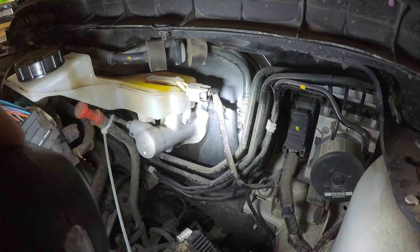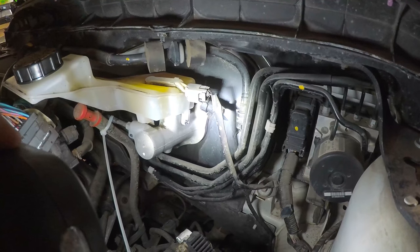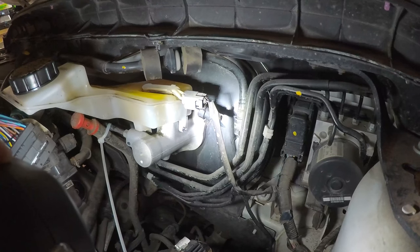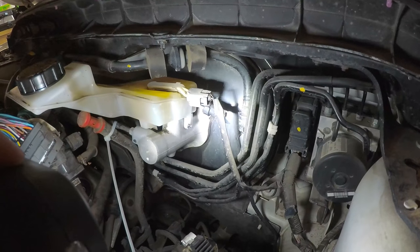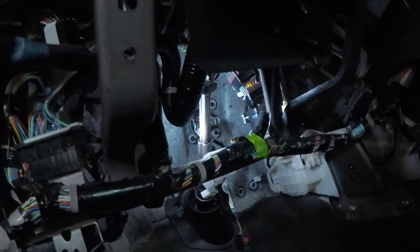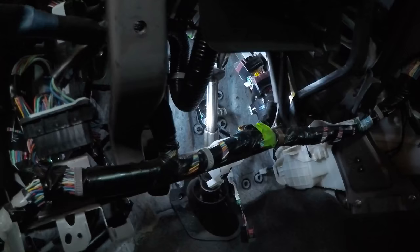Once you've undone all the bolts for the brake pedal, you can come back here and kind of wiggle it back a bit, and that should give you enough room to take the brake out. I was able to get it out without taking out the jam, which is excellent.